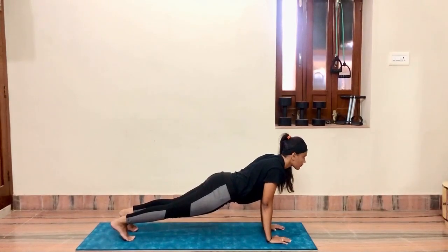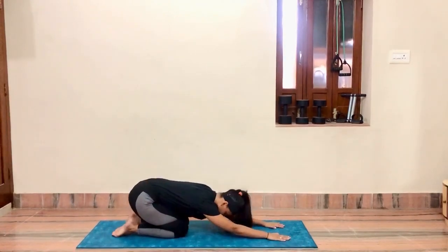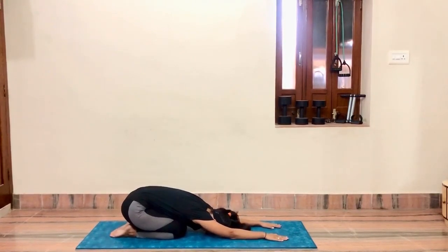Proper inhale and exhalation. After thirty seconds or more, go into child pose. Relax your back and normalize your breath.